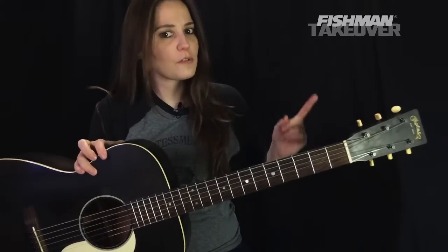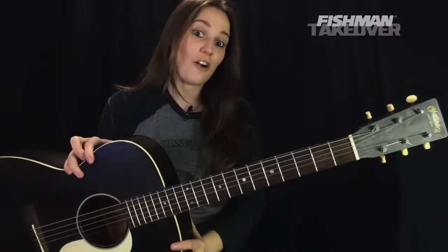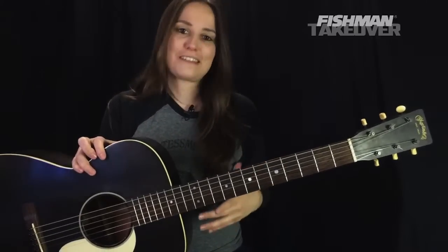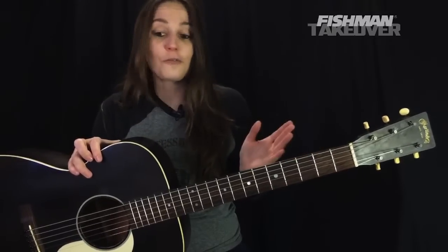Brand new episode of the Riff Rundown. This episode is pre-recorded. Don't worry, we're going to have a lot of fun with this one today. Have your acoustic guitar in standard tuning. We're going to be learning the Stones today — Dead Flowers, one of my favorite songs off of the Sticky Fingers album. Such a great tune. And three chords, folks. It's a fun one. Very beginner friendly.